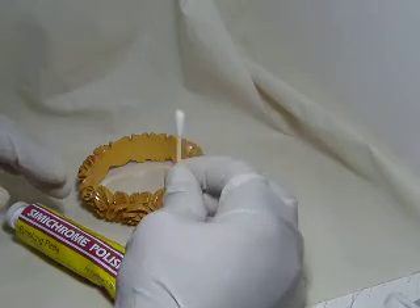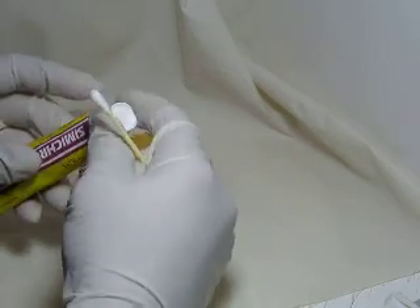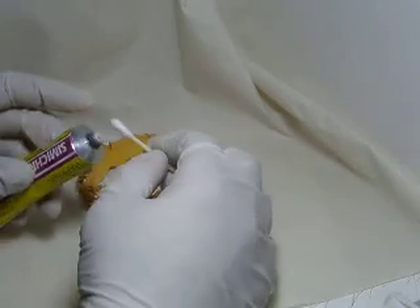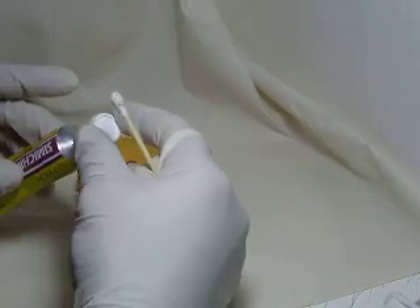You will also need a Q-tip for the test. First, we take the semi-chrome tube, open it, and with the other hand, take the Q-tip and proceed to put a very small amount of polish on the tip of the Q-tip.